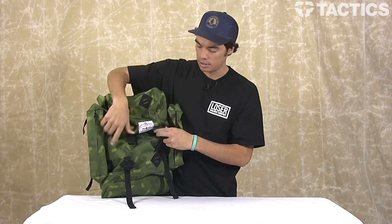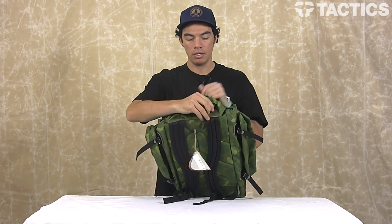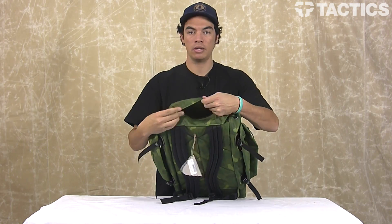The other pockets on this backpack are on the back of this top part — you can see right in there, great size. Put whatever you want in there, stay organized.